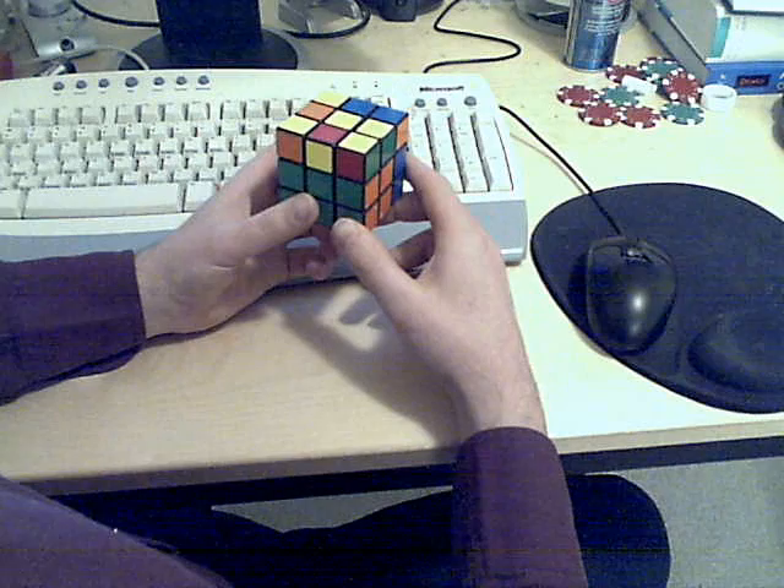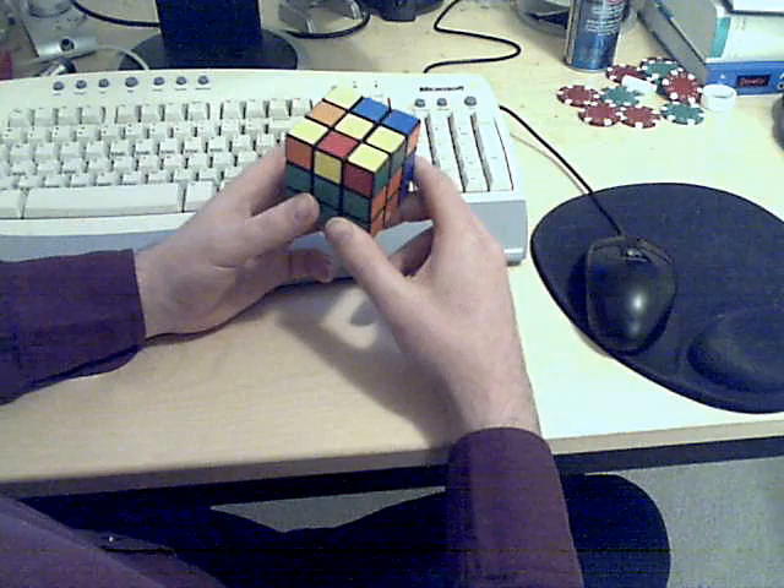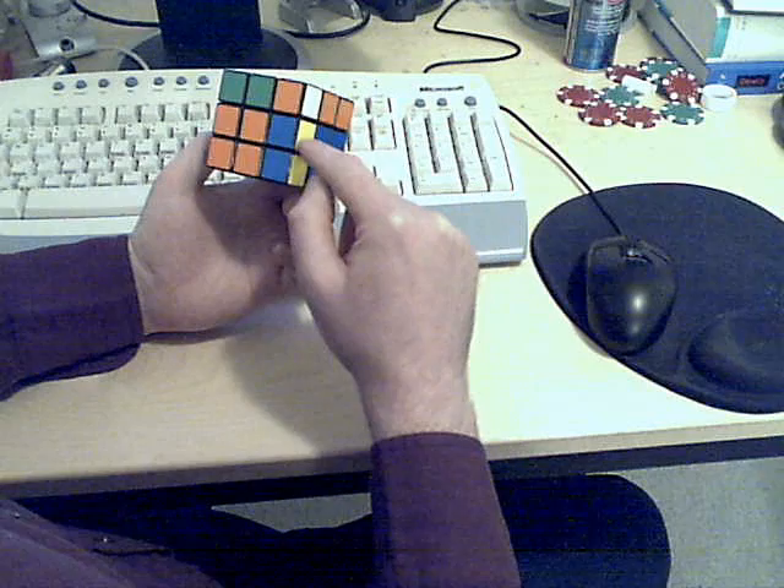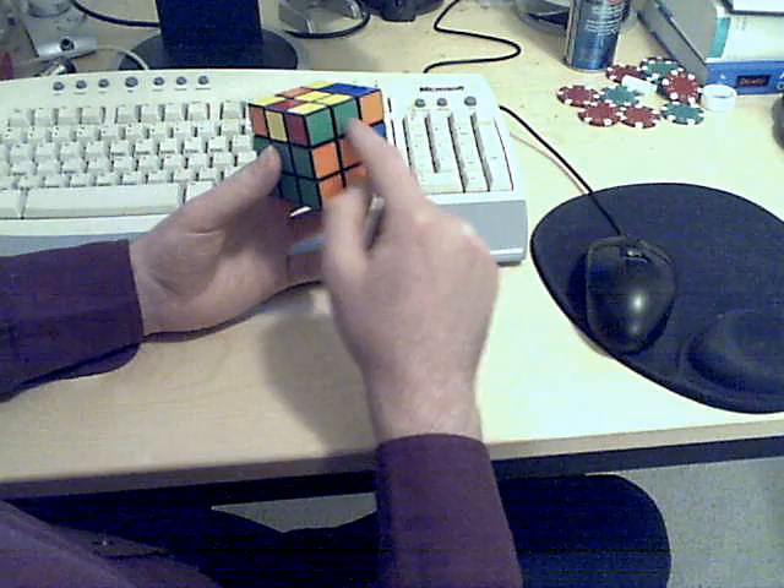Step 4 should really be broken down into 2 parts — there are sort of 2 phases to it. The first part is to solve these 3 right here, the 3 that are on the opposite side from the unsolved edge piece. And then the second phase is to solve the remaining 2 if necessary.